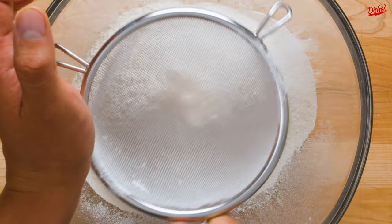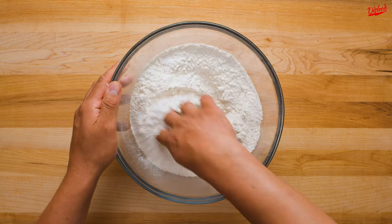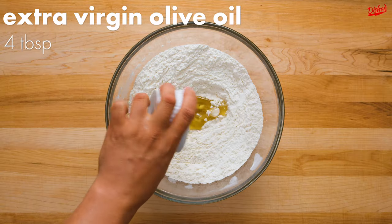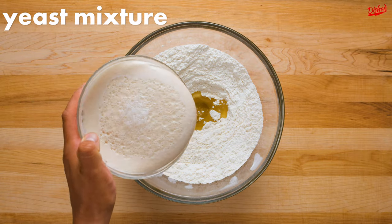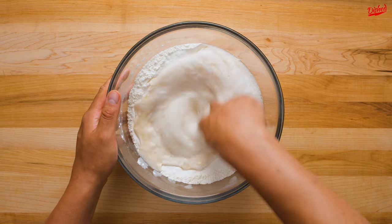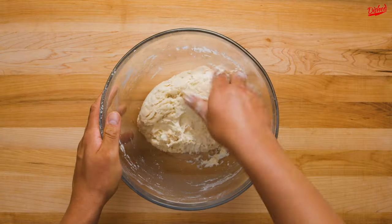Sift 500g or 4 cups of 00 or pizza flour into a large bowl. Add about 1 tbsp of fine sea salt and gently mix with your hands, making a well in the middle. Pour 4 tbsp of extra virgin olive oil into that well, followed by the bubbly yeast mixture. Now get your hands in there to mix the ingredients together until a ball of dough forms. It's a little messy, but hey, that's part of the fun.